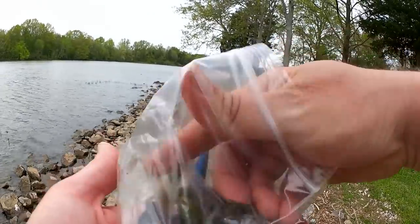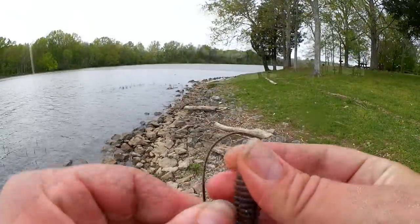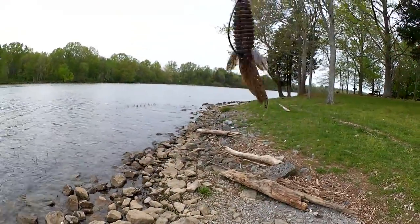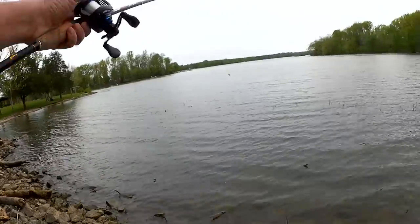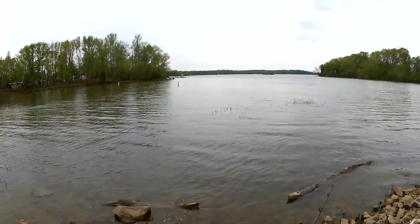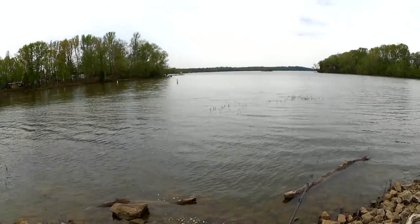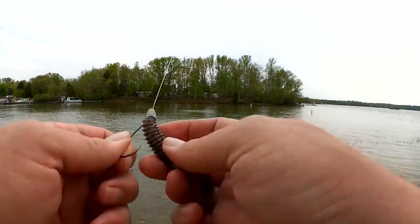Let's see what else we got. Got a curltail worm, got a smaller flipping bait. Alright, we're going to downsize to a smaller flipping bait. Let's try that. This one is almost too small — it doesn't cast very well on this rod and reel. Let's get another one on here.